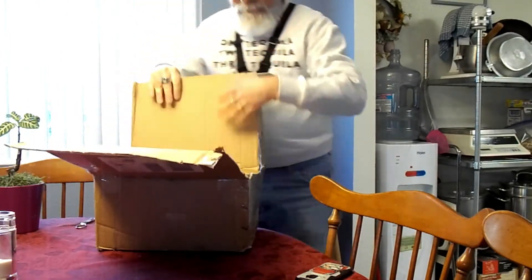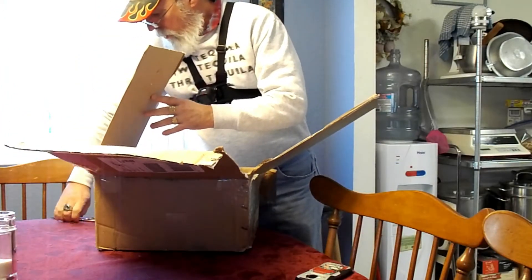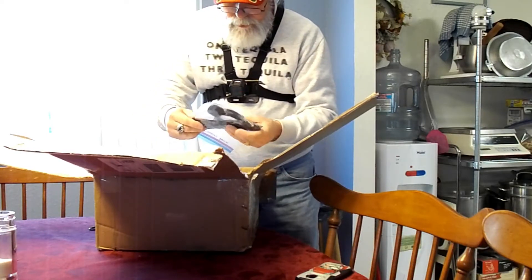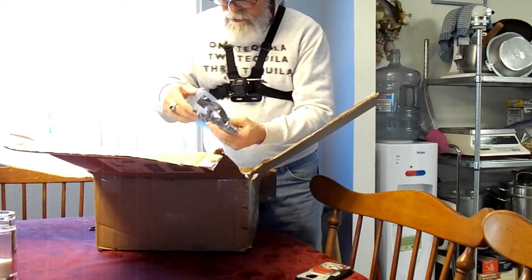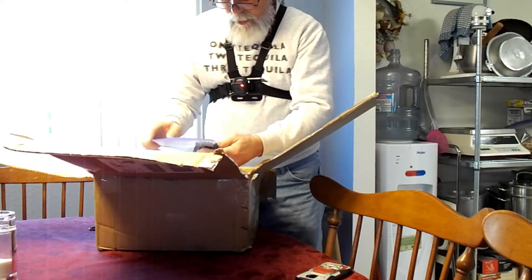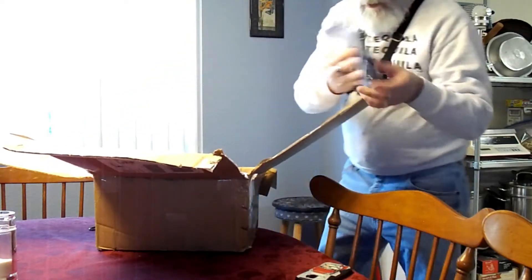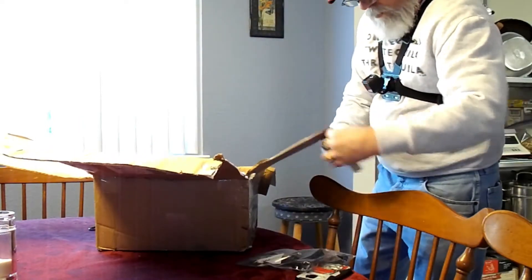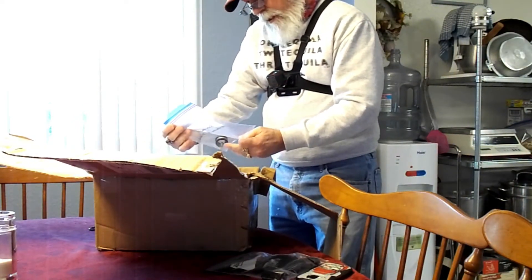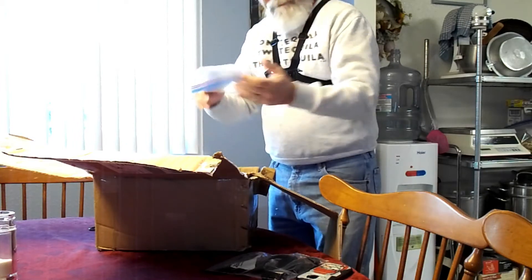They really tie it up. Wire ties — several different sizes — some velcro strip, and this says 'canopy pack' on it. There's also a side mount activation handle strap.